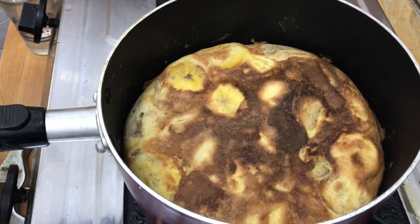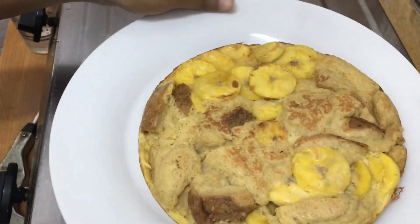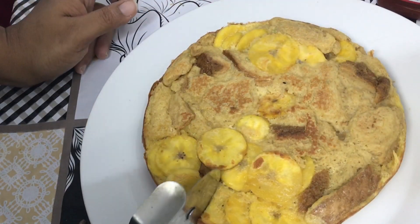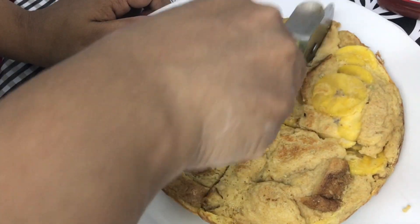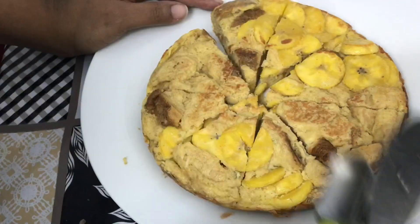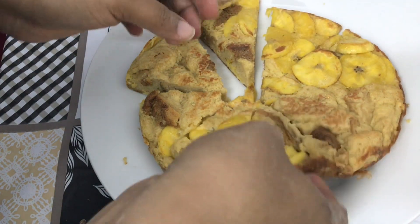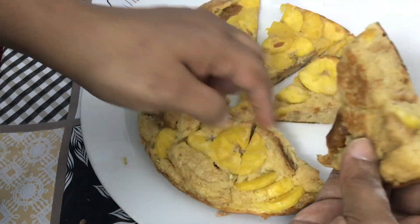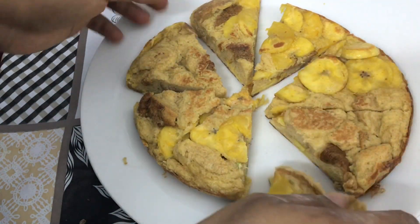Now we have two sides. Now we have to make a plate. Now we have to make a snack. The snack is ready for the meat. It is a healthy snack. The ingredients are ready to taste the food.